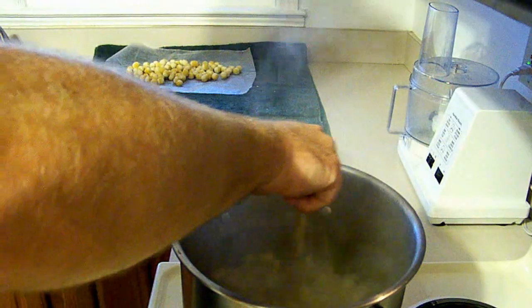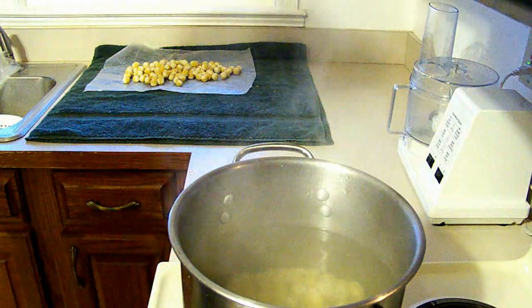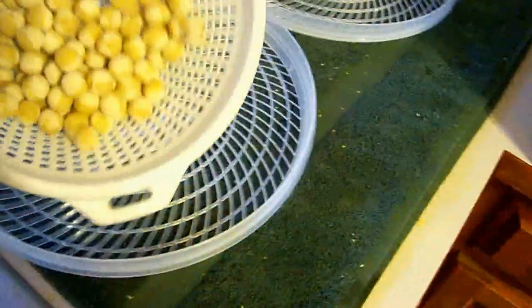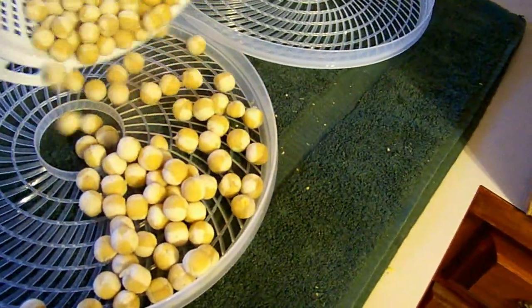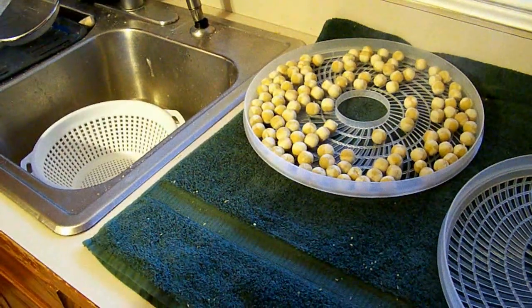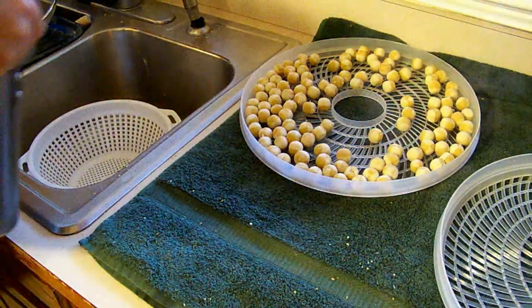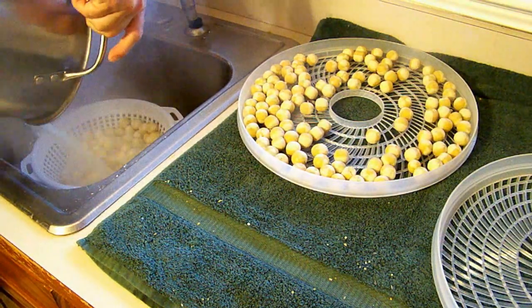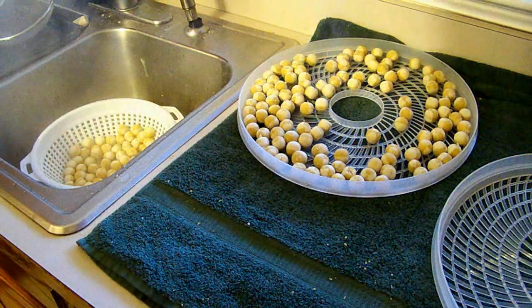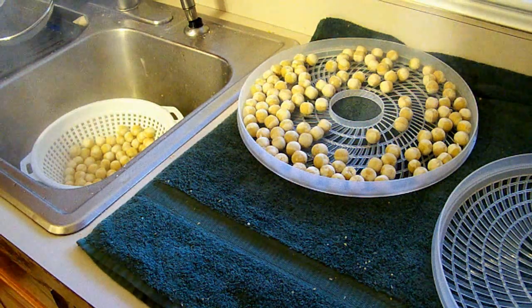I'll turn it back up on high and let it come back to a boil. There's my second batch boiling away. Here's the first batch — it's been sitting for about two minutes. I'm going to shake it around to make sure the balls don't get stuck together, then put them on my dehydrating trays. My next batch is done — I'll take it over to the sink, let it sit for about two minutes, put it on the other tray, and put them outside for about two hours to air dry. Then I'll show you the final product.